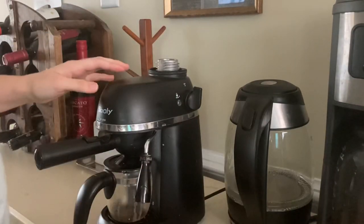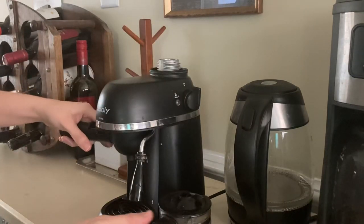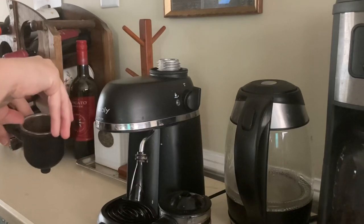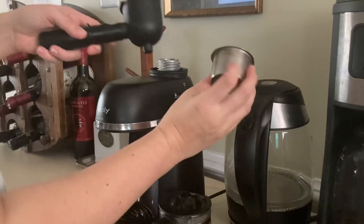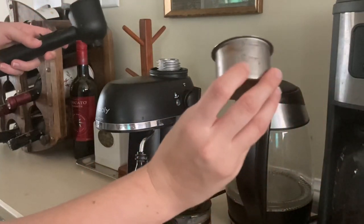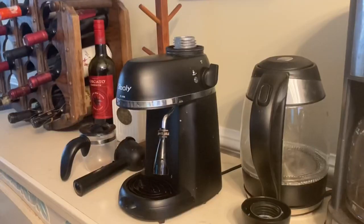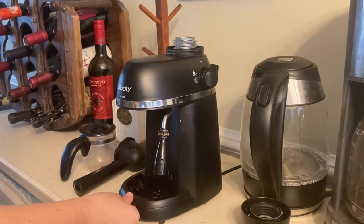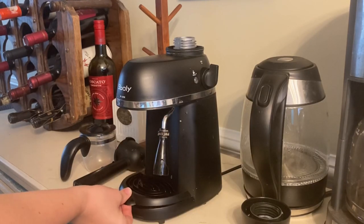I got this machine for that simple purpose. So I just want to show you all the parts here. Here is the little cup that holds the espresso, and it does have a little measurement on it, which is really nice, so you can see how much espresso you need. And then this little tray comes off, which is great for cleaning up any messes.